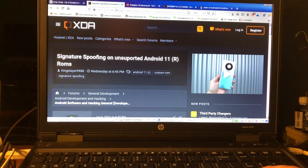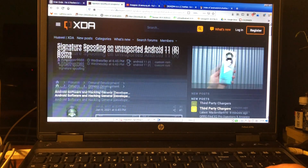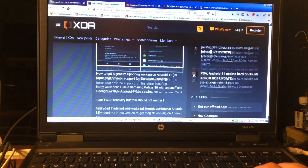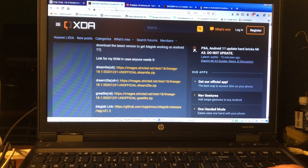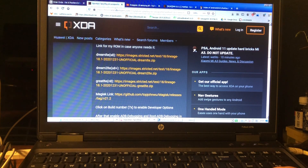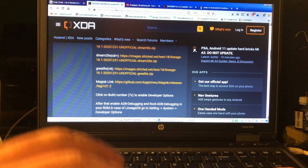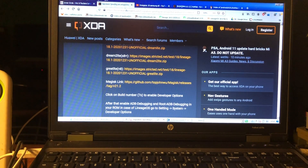Welcome again to Channel 48, my name is Puck. I found it under this question from Kings Layer 9988 — big up to you — talking about signature spoofing, a link for their ROM in case anyone needs it. And there they are: LineageOS 18 by Stricted for these three devices, including a Magisk link.